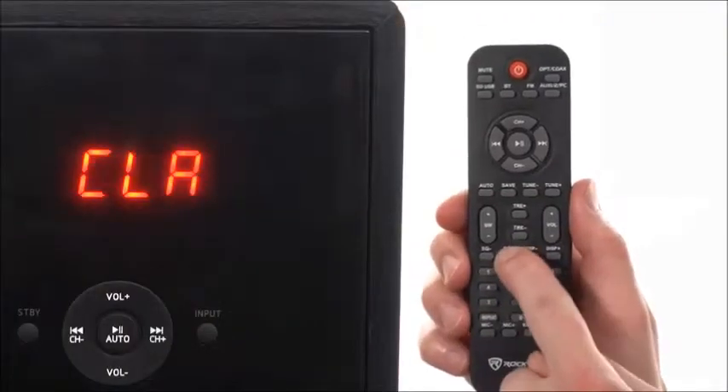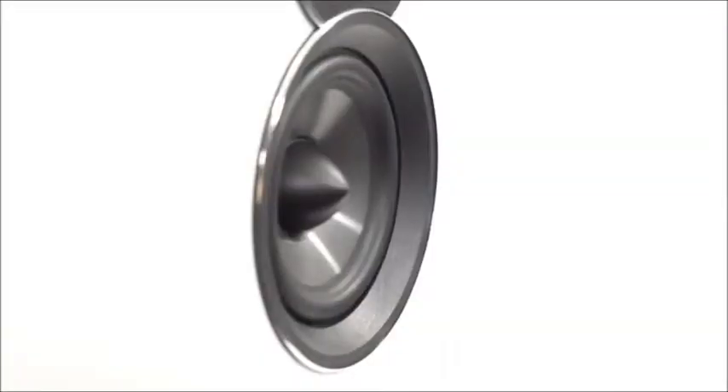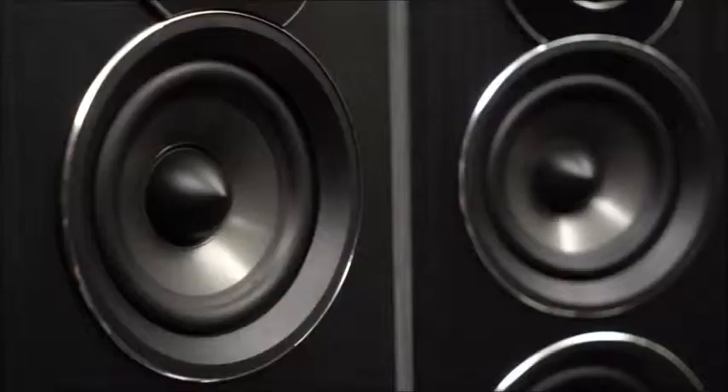There's an adjustable equalizer that allows you to fine-tune the sound to your taste, and with 200 watts of true RMS power and two 8-inch subs, this system is the real deal. Be sure to like and subscribe to this video for future updates on our amazing audio lineup.